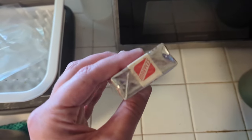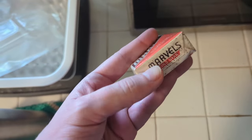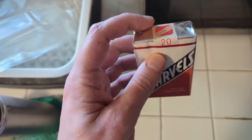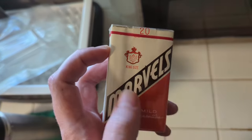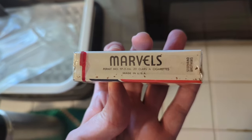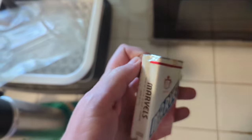As you can see, these are still in the cellophane. Nicely preserved — there's no real damage to the cellophane, which I'm very excited about. I think they should be in pretty great shape. Soft pack, king-size cigarettes. Made in USA by Stefano Brothers. Let's go ahead and unwrap these and take an even closer look.